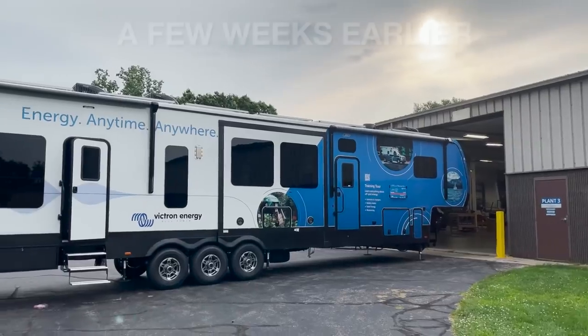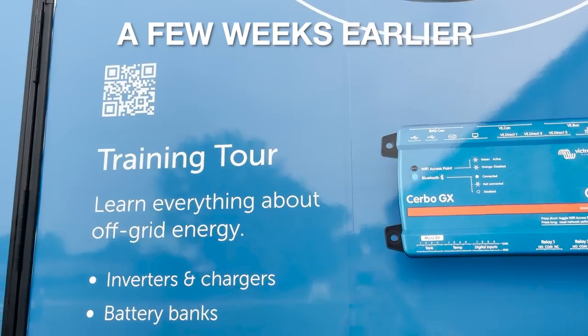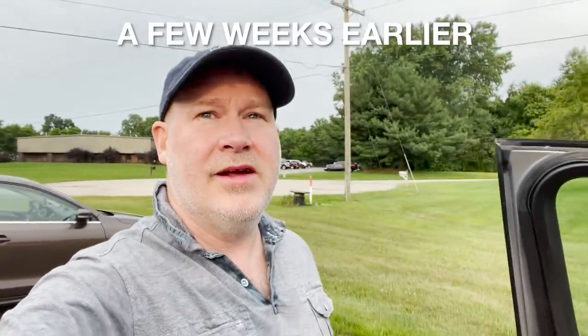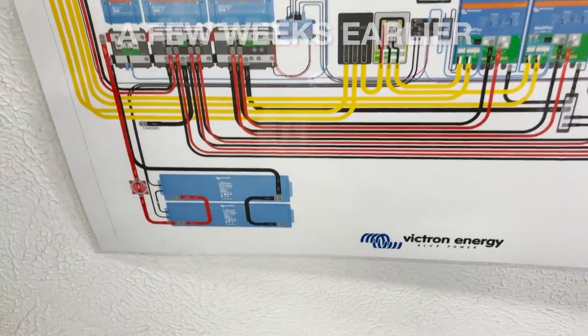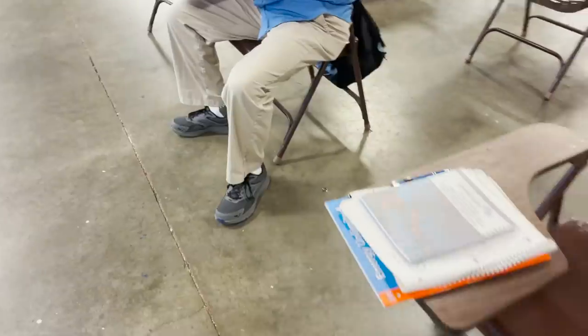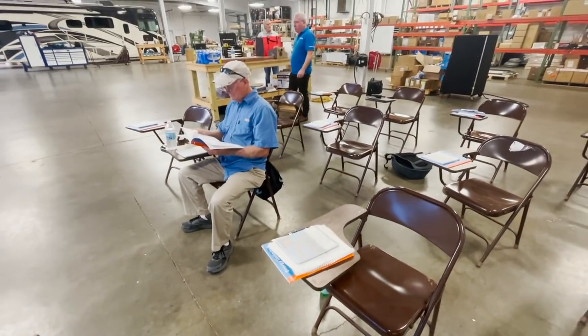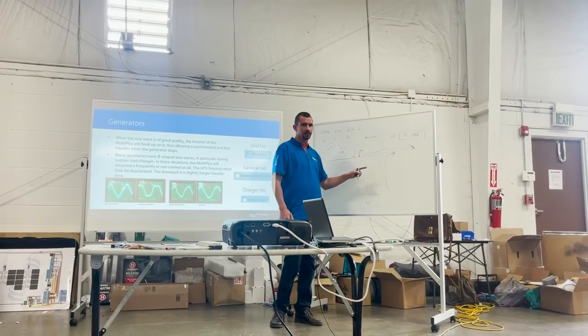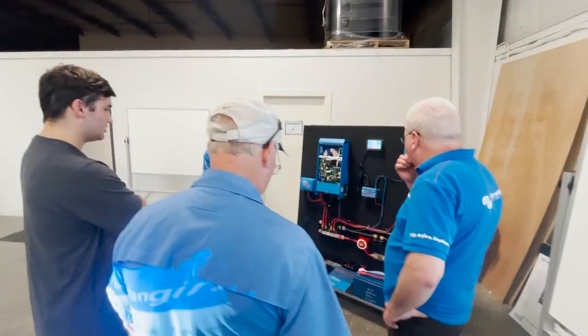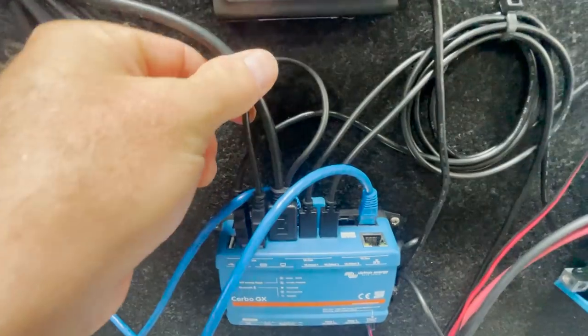While Don and his dad were doing research and planning to install the whole electrical system, Don's dad happened to run across a training course. So we went up to Elkhart, Indiana for a training seminar. We spent a full day taking in the talks and slideshows, learning about each part and how they connected together, and we had a chance to ask questions throughout the day.